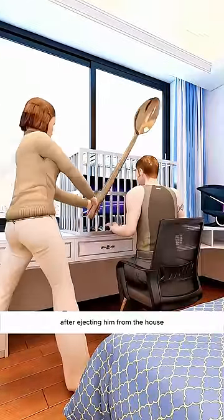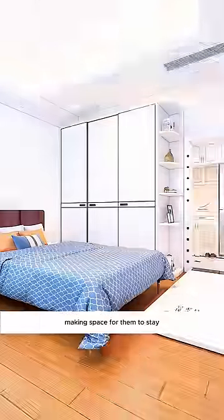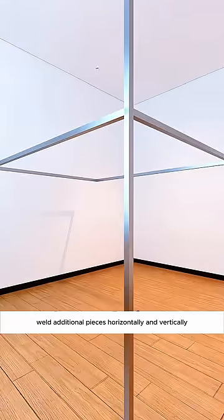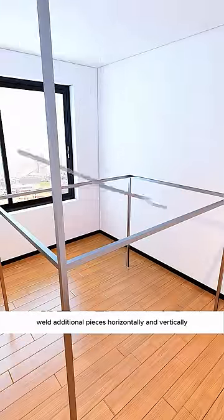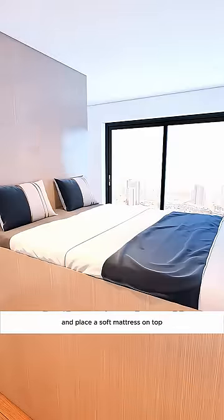After ejecting him from the house, she proceeded to rearrange the bedroom to accommodate her two grandsons, making space for them to stay. Firstly, construct a circular frame with square steel, supported by columns at each corner. Weld additional pieces horizontally and vertically for reinforcement. Cover this framework with several solid wood panels and place a soft mattress on top.